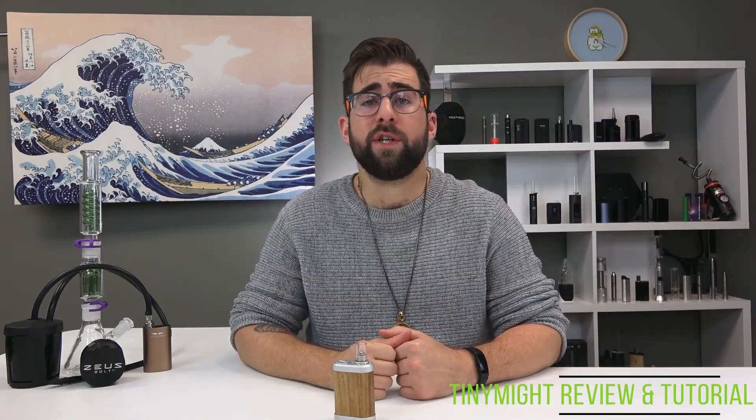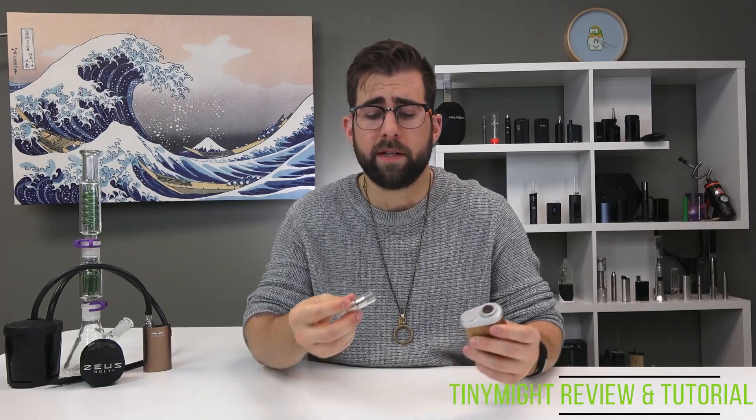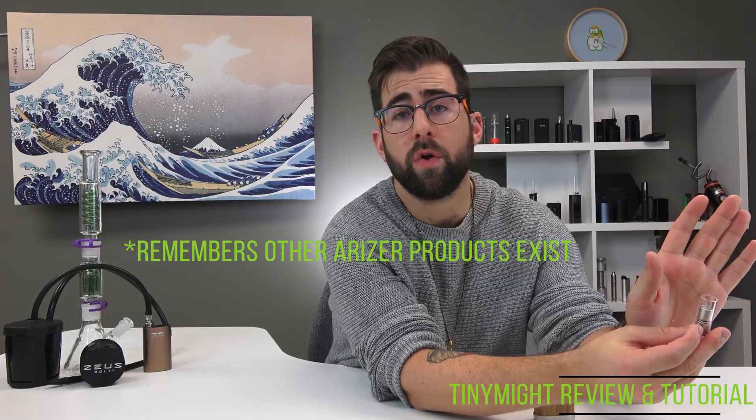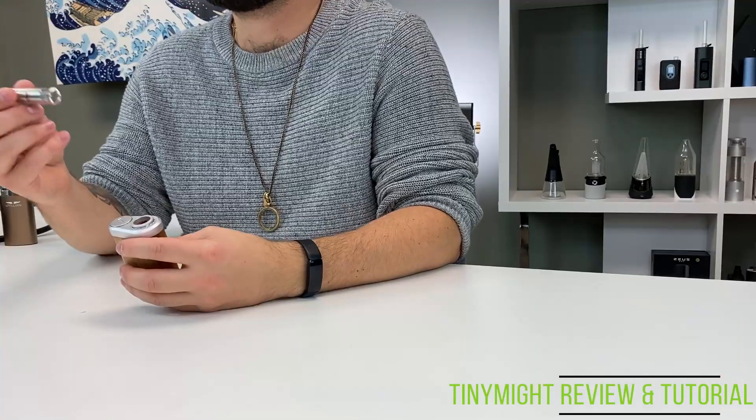As with any device, we highly recommend charging it before your first use. Next, remove the glass stem from the device and load your herb into the chamber at the bottom — very similar to the Arizer Solo 2 and most Arizer products. Replace the stem, then turn the device on. There are two modes you can use to turn the Tiny Might on: session mode or on-demand mode.